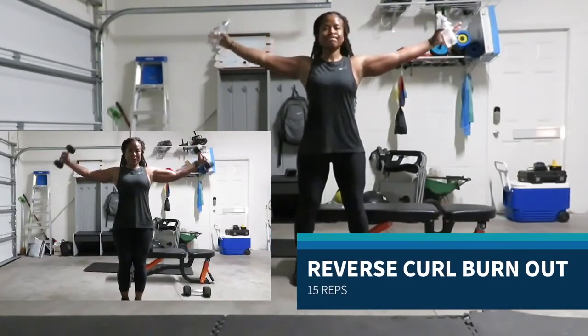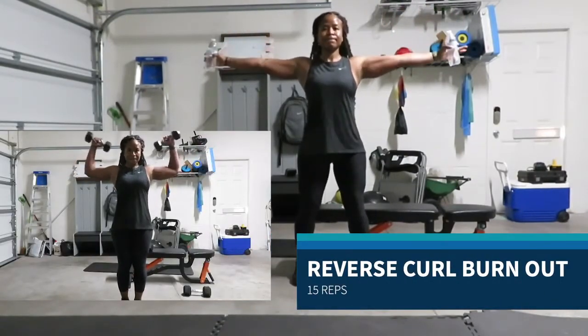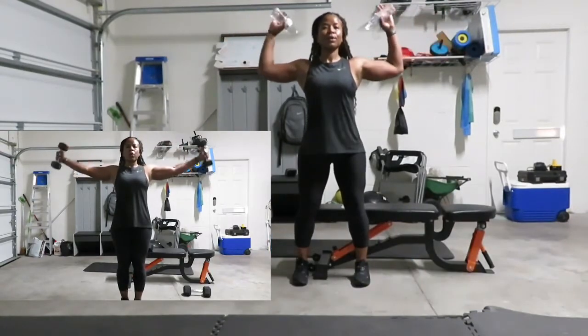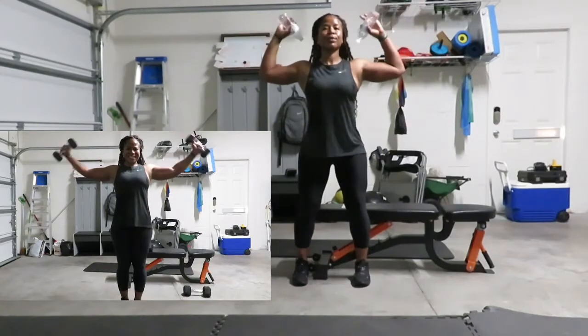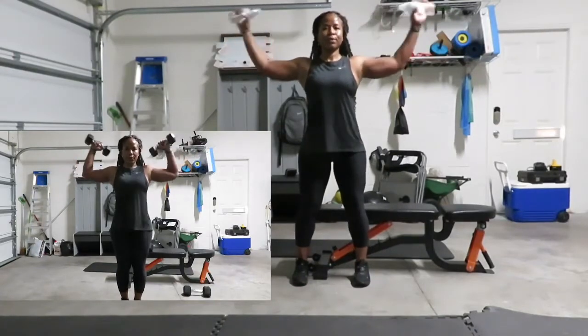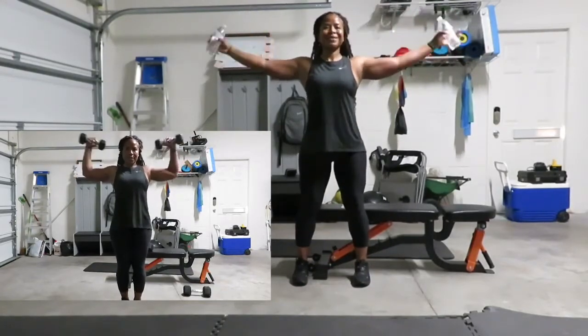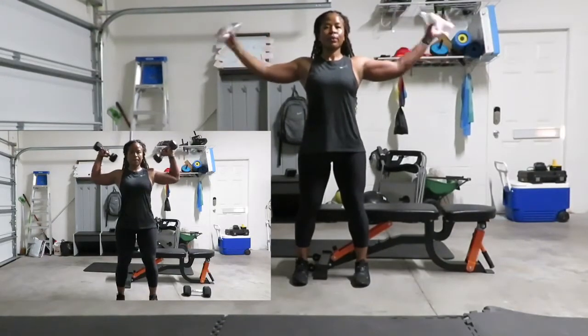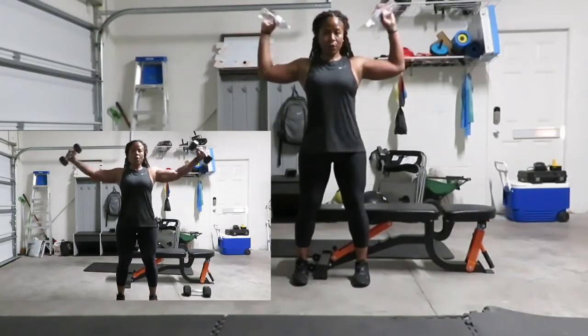Going into reverse curl burnout. My weights are pointed towards my head, arms lifted at about 280 degrees, bending to 90 degrees to bring those arms in, feeling that burn in my shoulders and in my biceps.